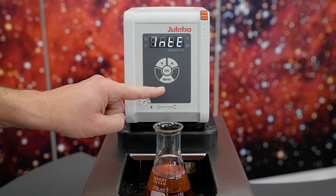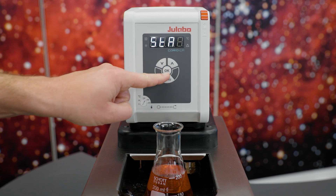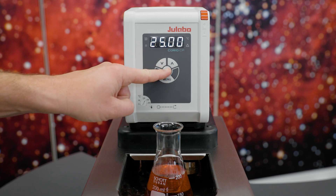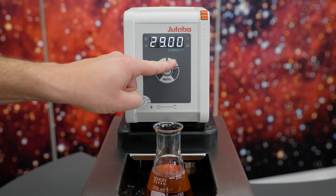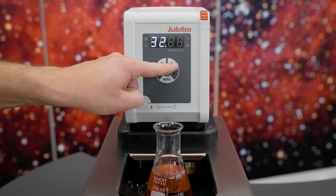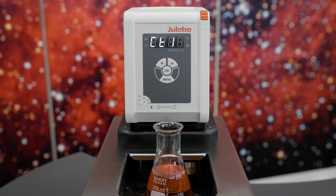In the submenu ATC we select our correction point CT1 and enter the read reference temperature of 32.01 degrees Celsius. The display flashes briefly and the calibration value is applied directly.